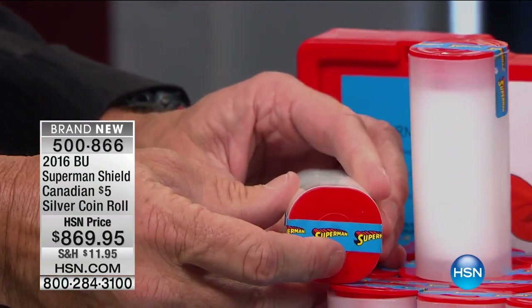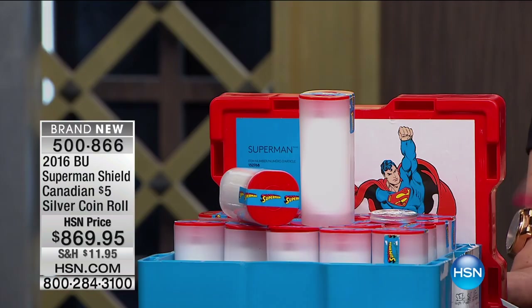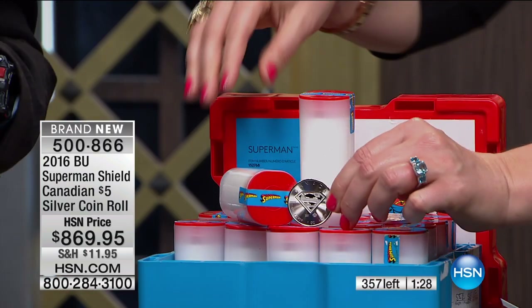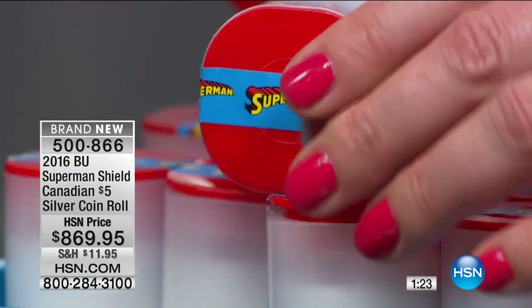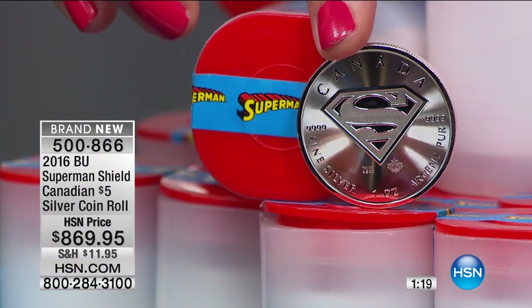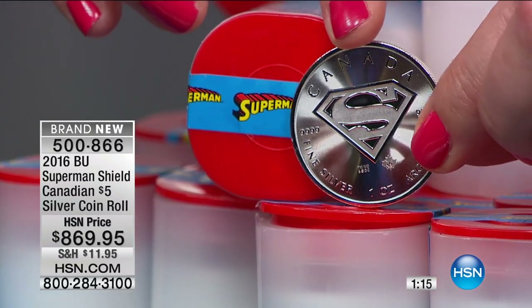Because this crosses over from numismatics to popular collectibles, and particularly when you have DC Comics — and particularly with the popularity of Superman and Batman and everything else — it gets to an entirely different level of collectability. Then with the quality of the coin, it remains incredibly popular as well.